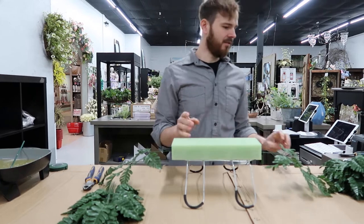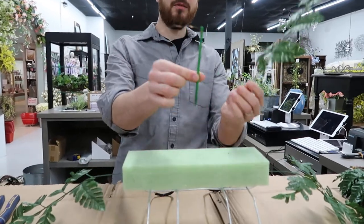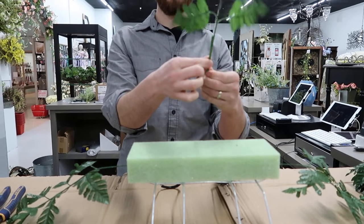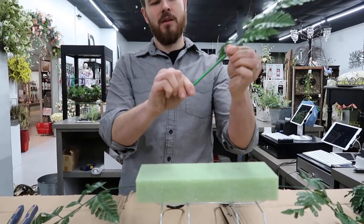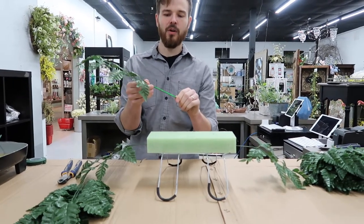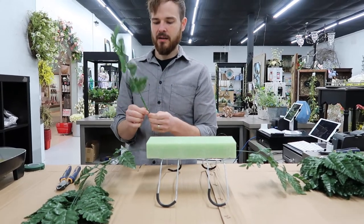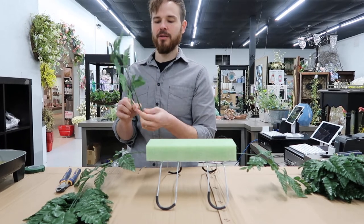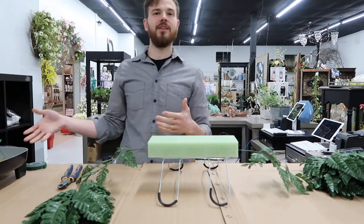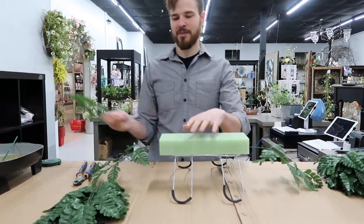If you do not have glue and you need something very long, you can always use what we send with one of these — a wood pick — and you just spin that copper wire on and that will not let go easily. You can add that in and the wood holds really well into the styrofoam. Keep that in mind if you do not have a glue gun, although I do recommend using a glue gun for this unless you have an electric skillet at home and use five pounds of glue a day, which most of you probably do not.